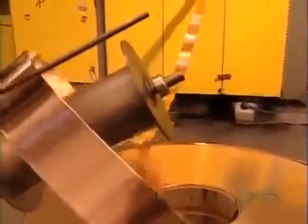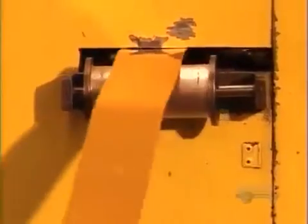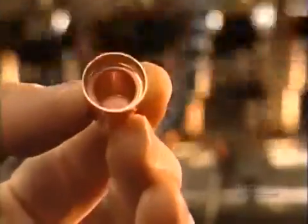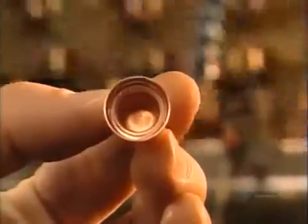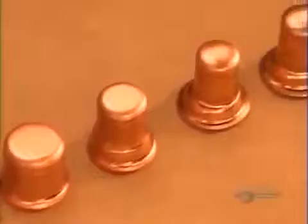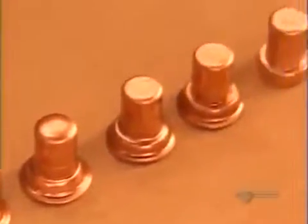Meanwhile, workers feed a copper strip into a machine called a high-speed transfer press. Its successive stations shape the copper cup that'll house the wax pellet. The first station stamps out a circle; the others progressively stretch and form the circle into a cup.